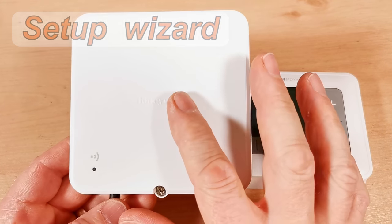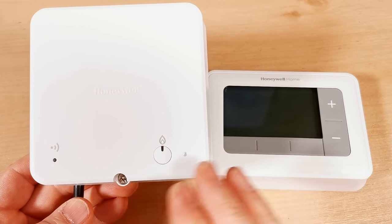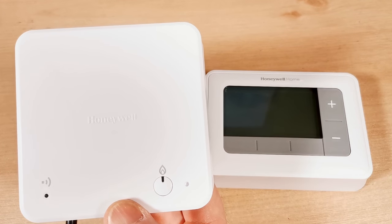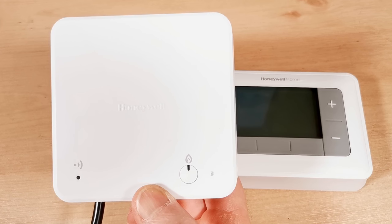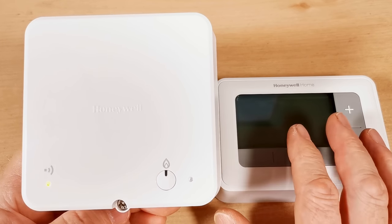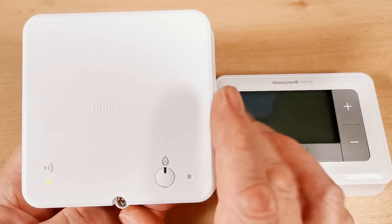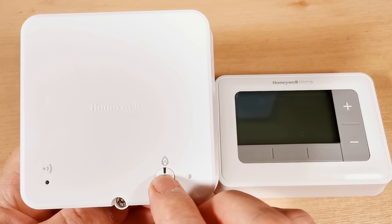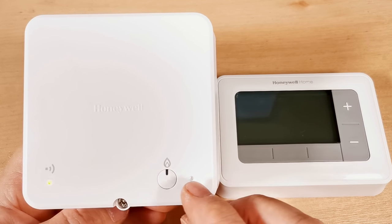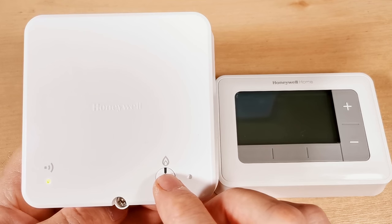Following the instructions, wire the receiver unit in first before powering up the thermostat. Switch the receiver on and wait a few seconds — you'll see the power light start flashing as it looks for a signal from the thermostat. You can test the receiver by pushing the manual button: it should bring your boiler on, and pushing it again turns it off. When the heating is called for, the light on the receiver will come on.